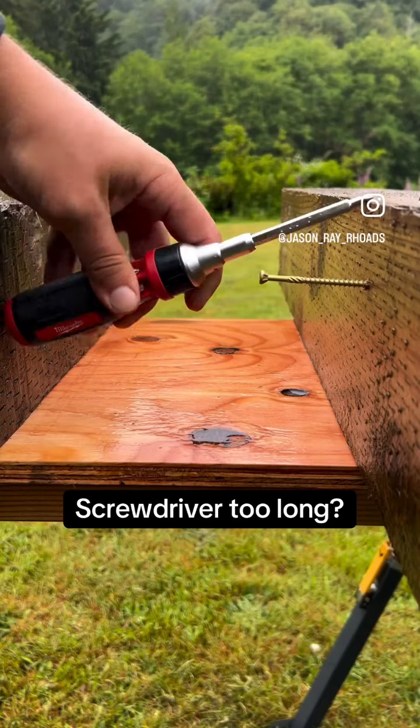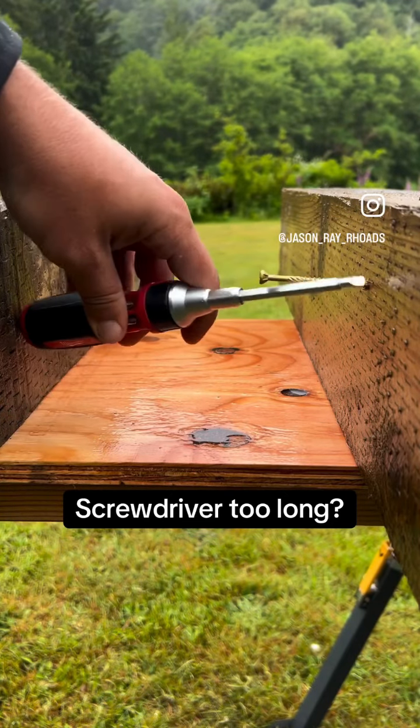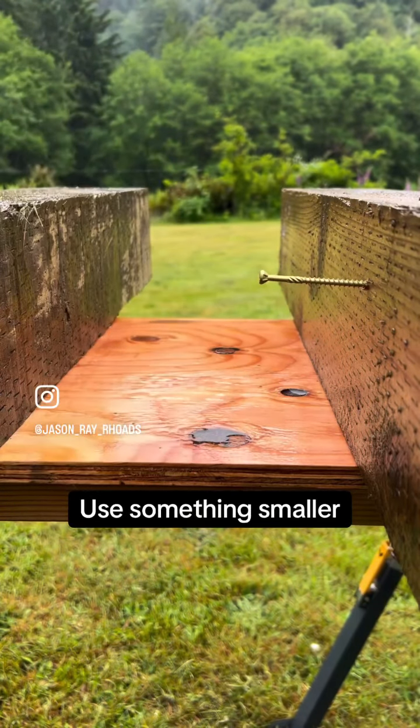The screwdriver is a great tool, but it's kind of long and hard to fit into tight places. Instead, I like to use something smaller, like the Milwaukee cordless screw gun.